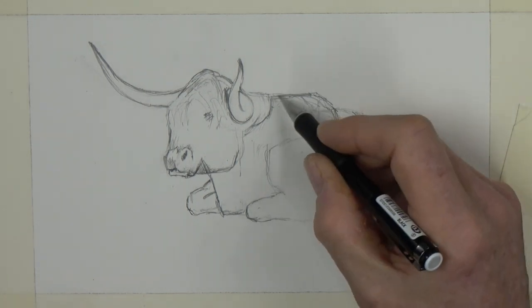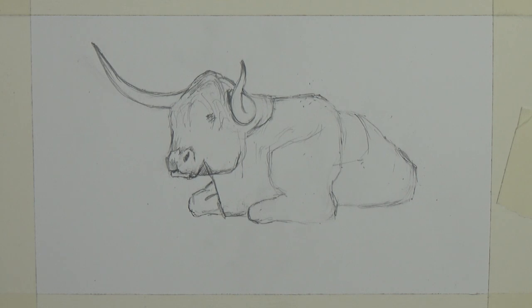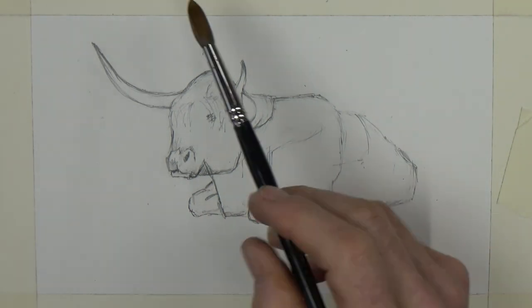I was never quite happy with the horn — one minute too low, too long, too high. I finally got there and I feel we are pretty much ready to start painting this in watercolour. Just one or two extra little bits of working negative space on the light hair on top of the head, and now I'm ready for the painting. The brush is in hand.